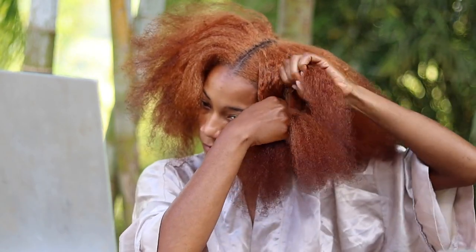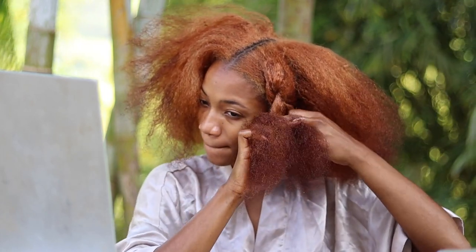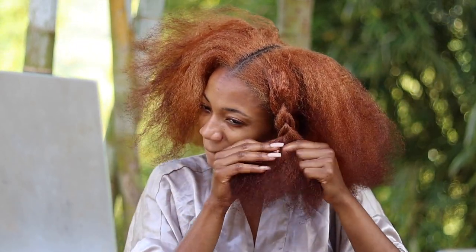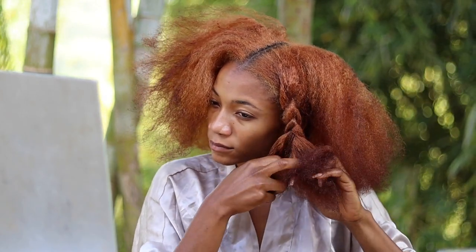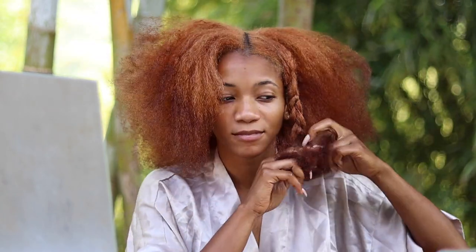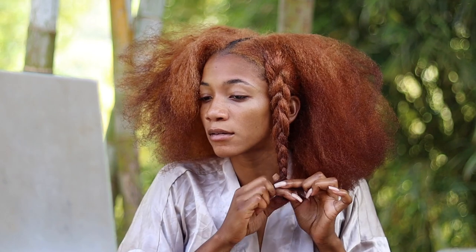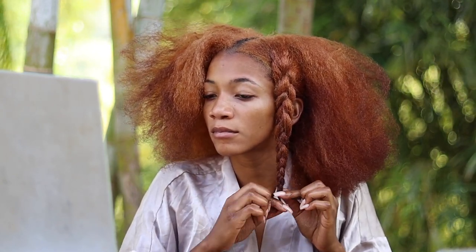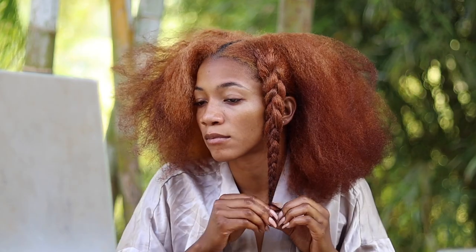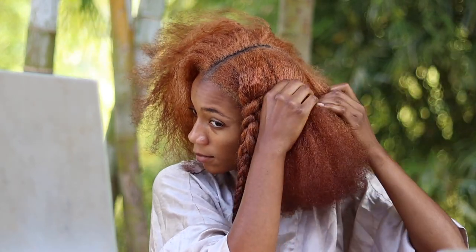I'm going to be popping in and out of voice notes in this video because the wind was giving me a hard time that day, so I had to mute a lot of it. As you can see, I'm doing the braids really big and thick, and I could care less — because think about it realistically, you're going to bed at night, you're tired and exhausted, and you just want to do your skincare, take care of your hair as quick as you can, and hop into bed.